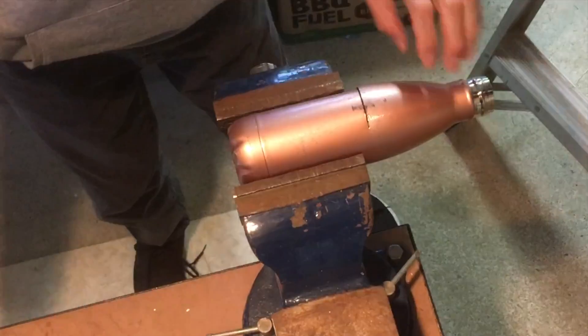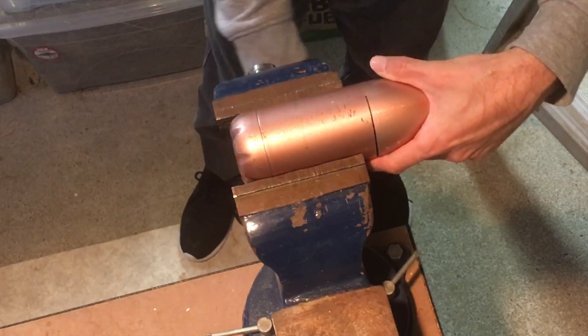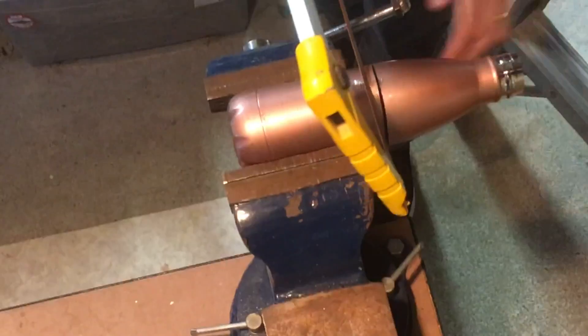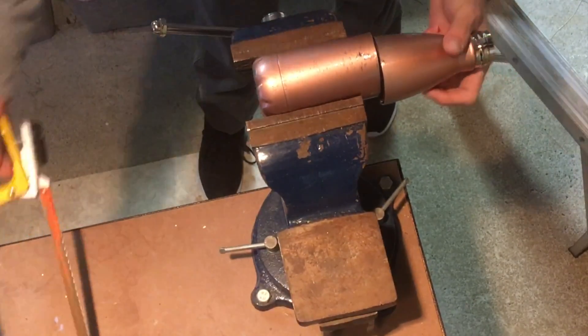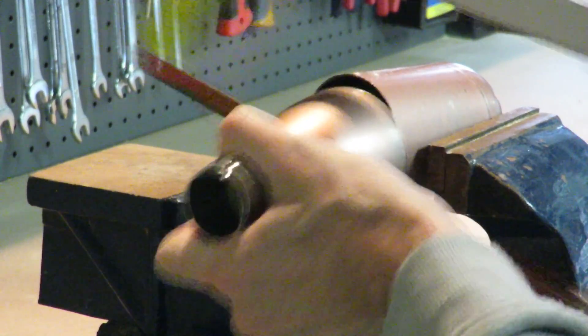Stainless steel is really hard — it's probably wearing up my hacksaw teeth. Let's keep going. This is hard work. We're almost there.